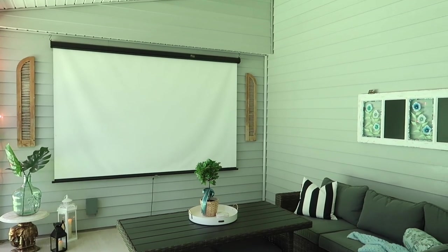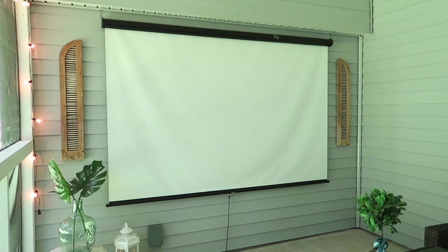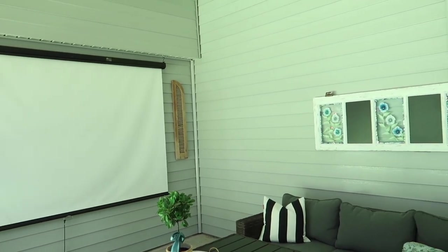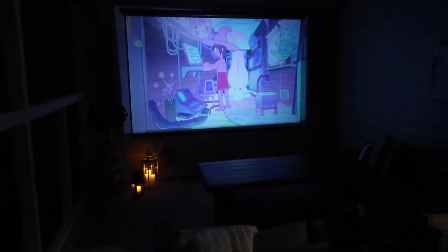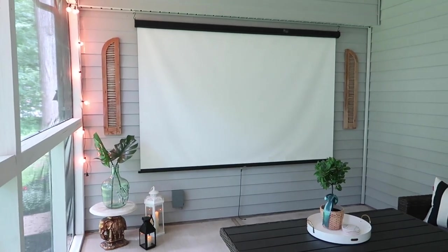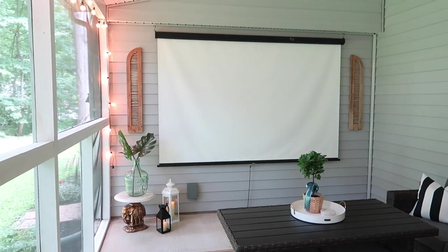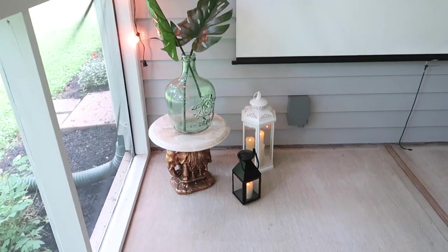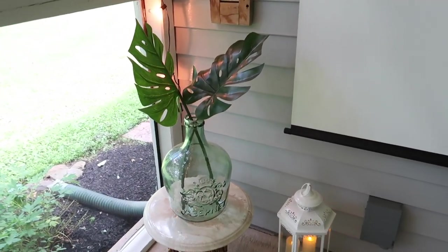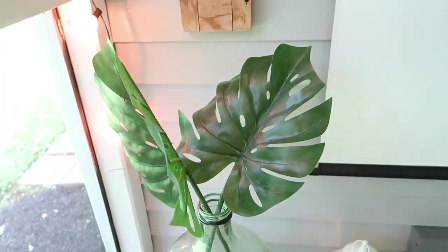A couple people asked about our projector and screen. The projector screen was previously at a middle school and we got it for free when they were getting rid of it. The projector we have was a low-cost one from Amazon, but my partner just purchased a new, more upgraded one with more bells and whistles — I'll link it below. I have two vintage shutters flanking each side of the screen, which is why I keep the screen down. In this corner I've got a couple lanterns with LED candles. There are also some big fake monstera leaves from IKEA.